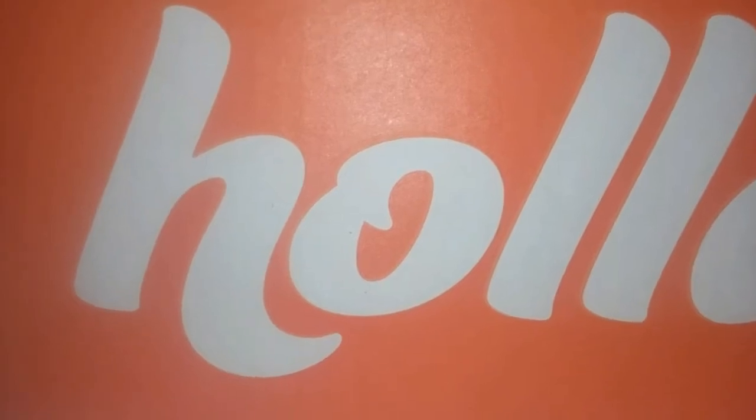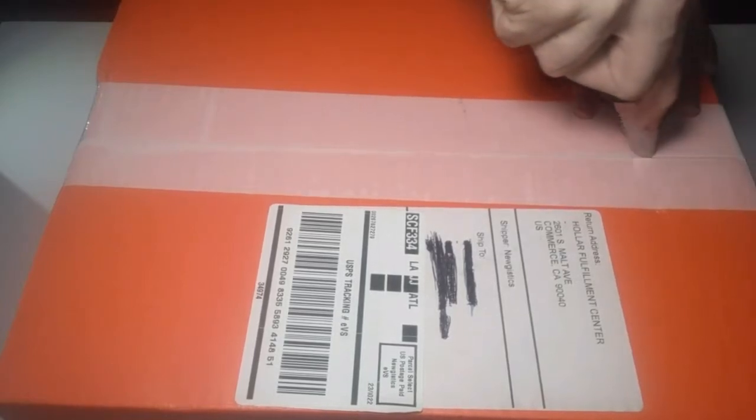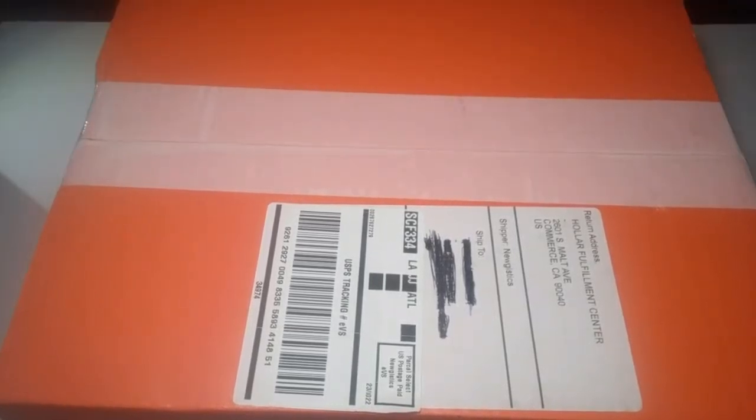So yeah, we have the first ever unboxing — it's here. We've finally been waiting for a while, from a team named Holler. Go ahead and check out their links down below. Let me go ahead and just open this thing, because that's all this video is about — unboxing this and seeing what we got.